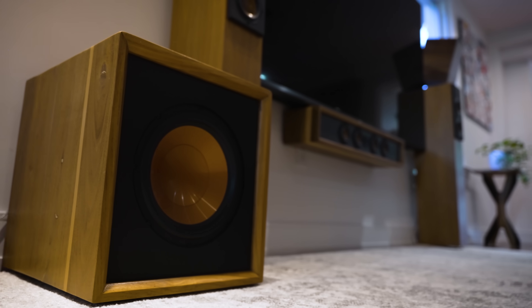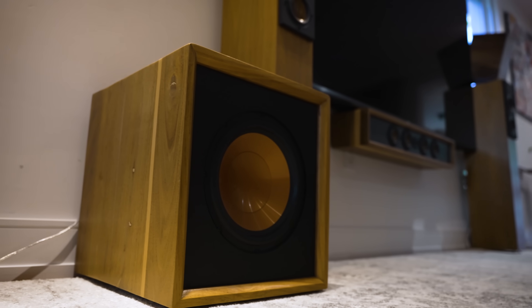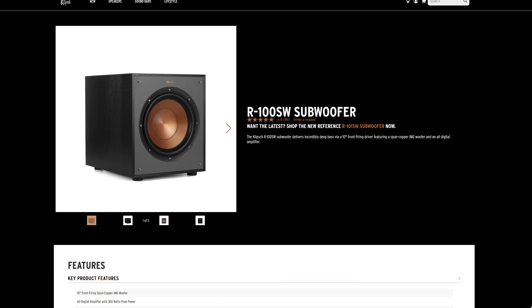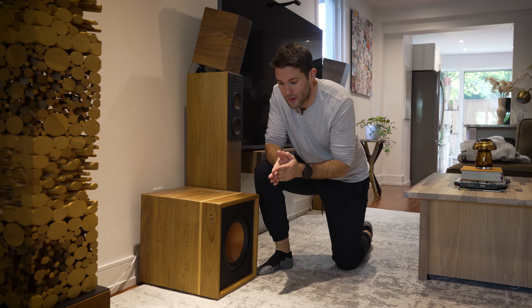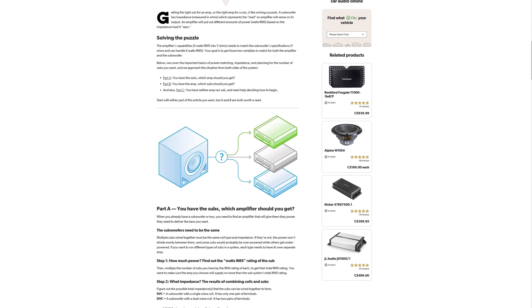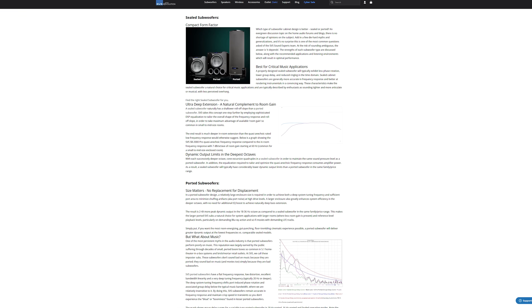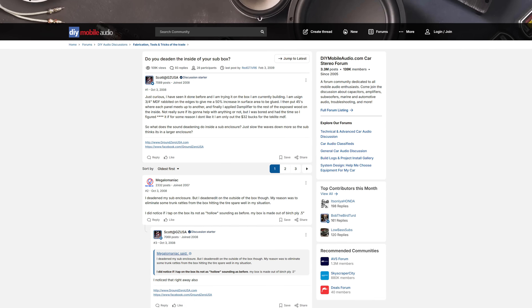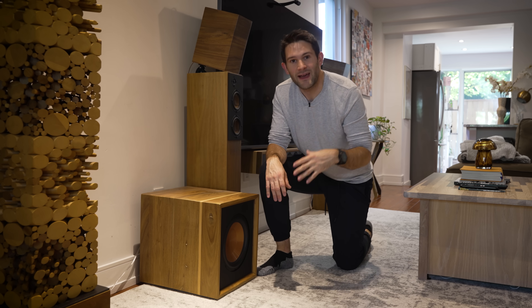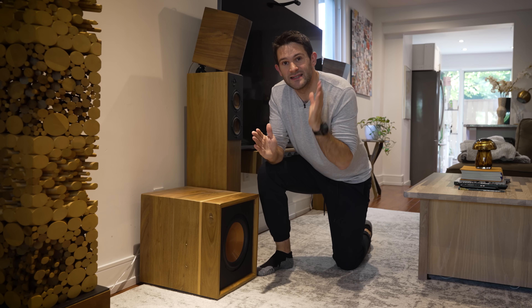This is my current subwoofer. And despite the fact that it looks like a custom unit, it's actually just a lightly modified and reskinned Klipsch unit. I wanted to build my own subwoofer from the ground up for quite some time, but when I started looking into it, I realized that there is an absolute ton that you need to know. So I did a lot of research and I'm going to attempt to distill all of that information down and make the whole process as easy as possible for you guys at home. So with all that being said, let's head to the shop and get started on this project.